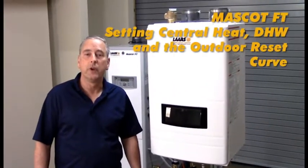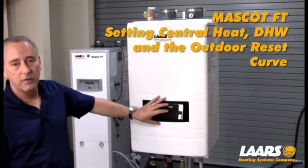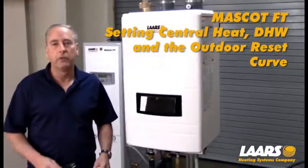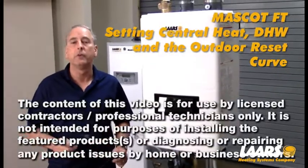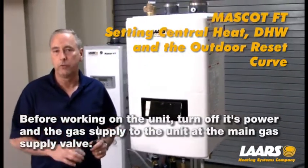Hi, my name is Steve Maruzzi. We're here at the Lars Training Center. We're going to talk about the FT combination boiler navigation of the display. Please remember, anytime you're servicing or replacing a component on a piece of equipment, turn off the power and gas prior to servicing.